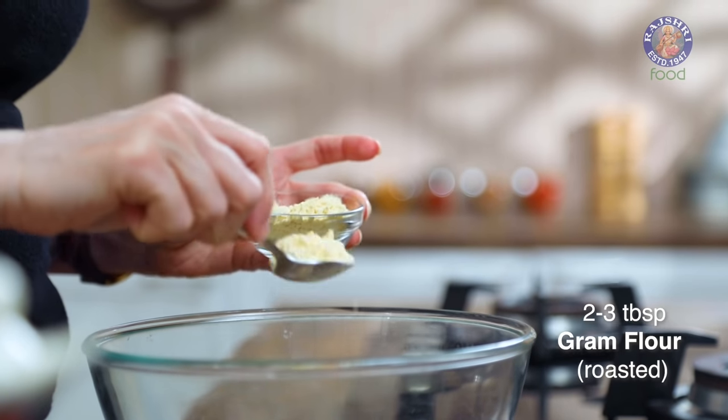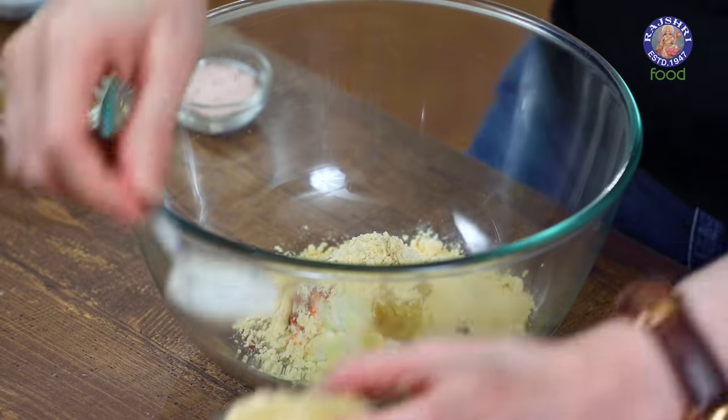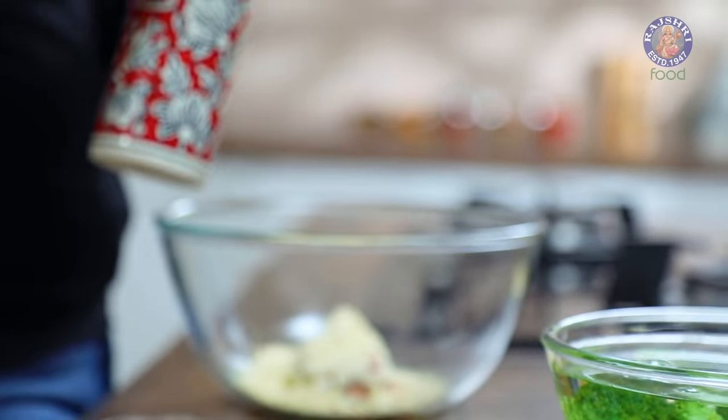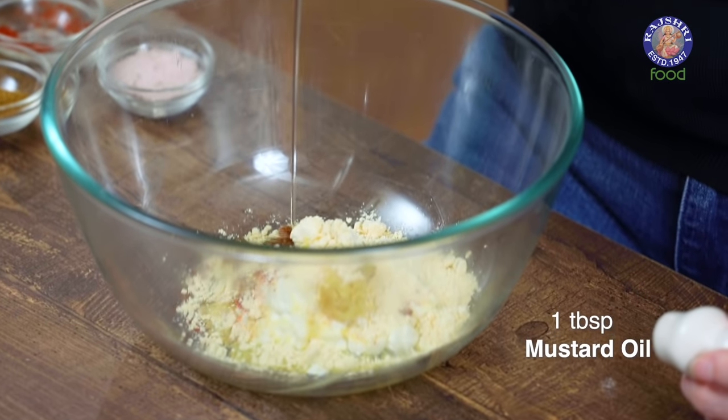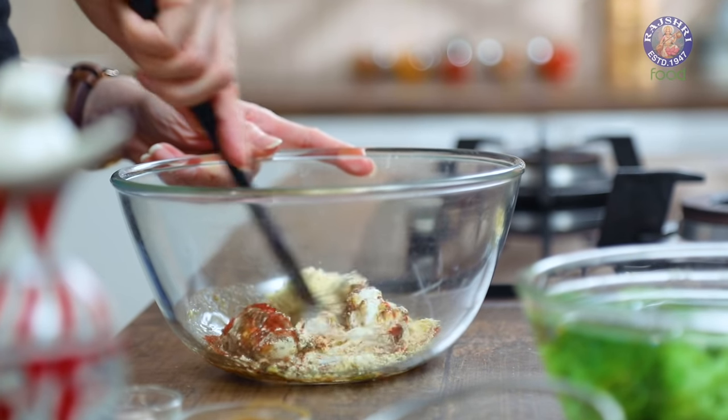Next, add 2-3 tbsp of Roasted Gram Flour. You can adjust the quantity of Gram Flour as per the consistency of the curd — if you feel there is too much moisture, add a little more. Add 1 tbsp of Oil, preferably Mustard Oil because it gives a nice punch to this marination. Mix all the ingredients of the marination properly.